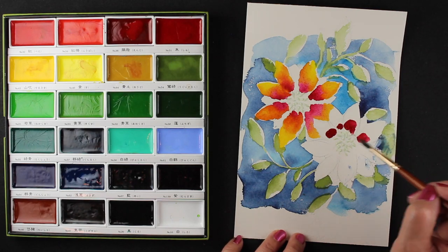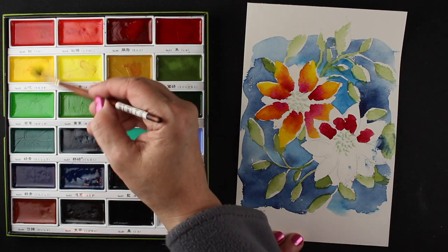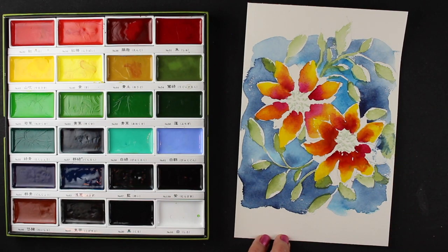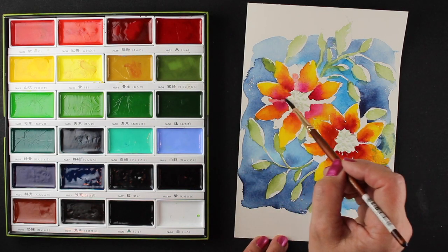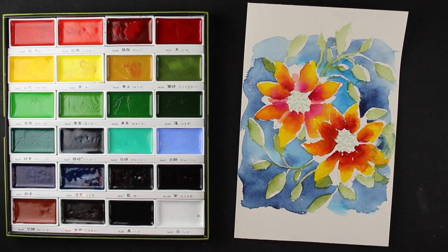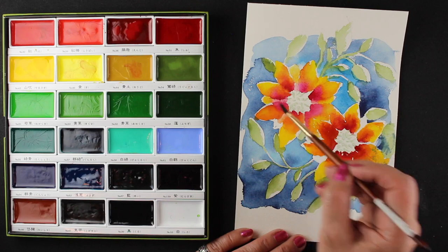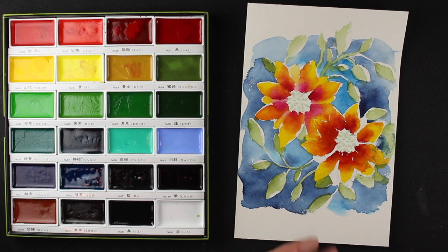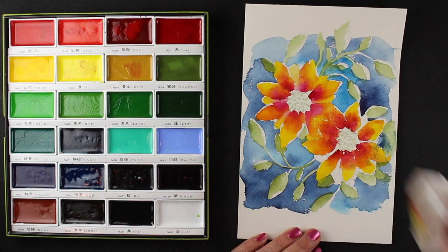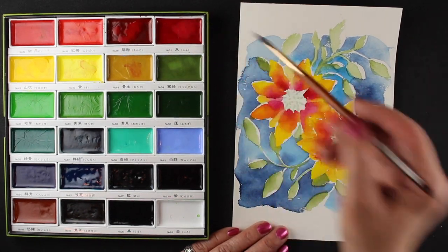I had some trouble at first figuring out which petals were on top and which were on the bottom — I changed my mind halfway through. The color on the bottom flower is richer red because I've got more red in it, so I'm going to dab off some of that color so it goes more toward pink and matches the other flower better. I'm using more water and less paint to fill in some of those back flowers, and making sure to leave some white areas, because that's what gives it that real painterly look.